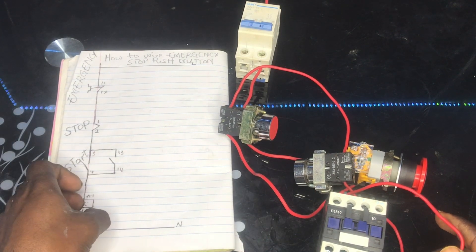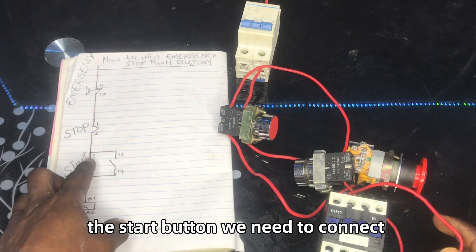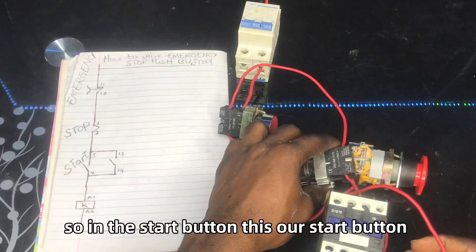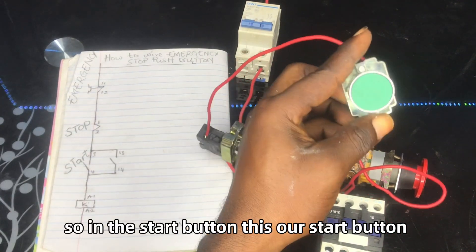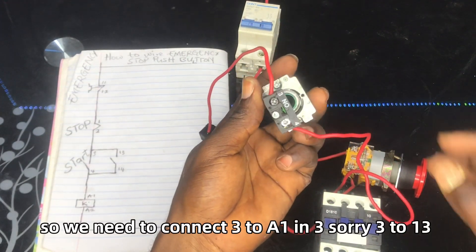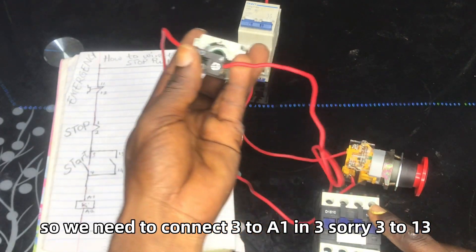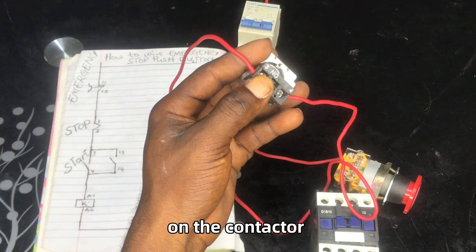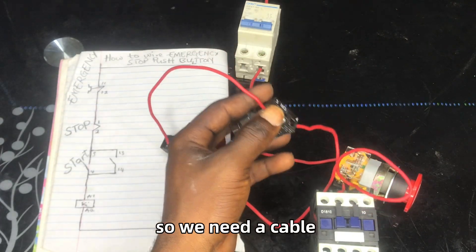When we come to the start button, we need to connect terminal 3 to terminal 13 on the contactor. This is our start button — we need to connect 3 to 13 on the contactor. We need a cable for this connection.